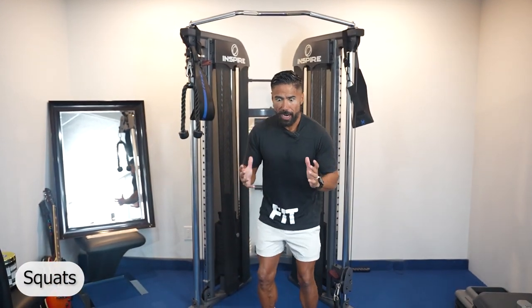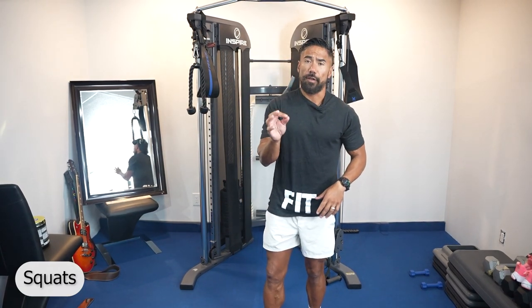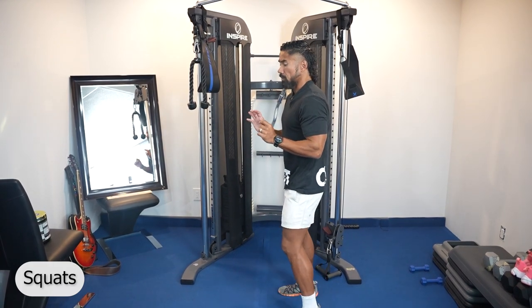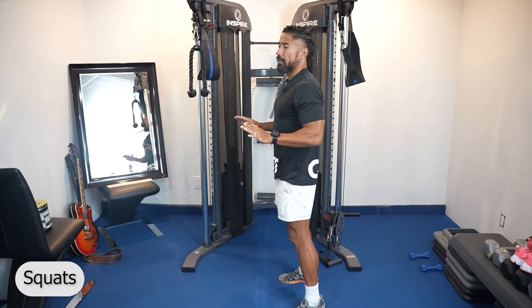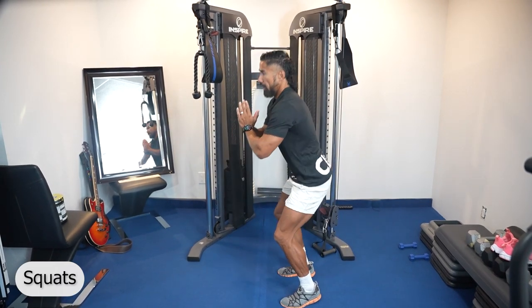We're going to start with squats. When it comes to squatting, my knees are sore too, and to get down into that full squat, that's very difficult. Even just to do that I felt it all in my hips. Knees are actually feeling pretty good today. So a couple modifications: the simplest one is we don't want to grab any weights. Your first goal when it comes to squatting is to be able to get down into that full range.